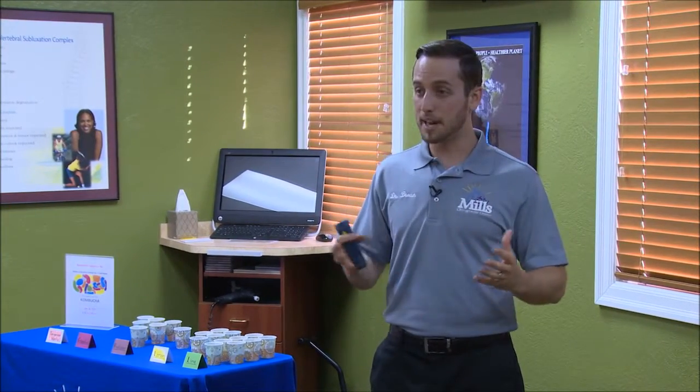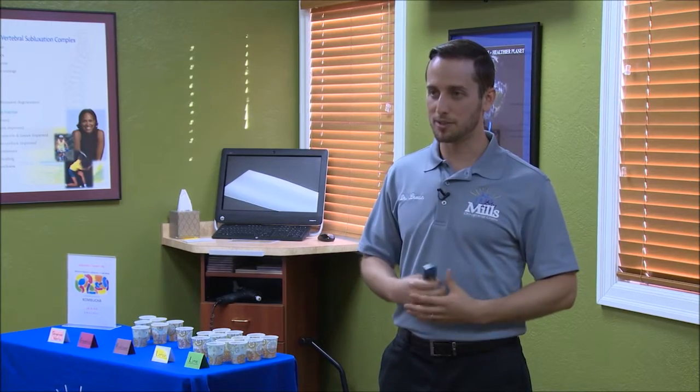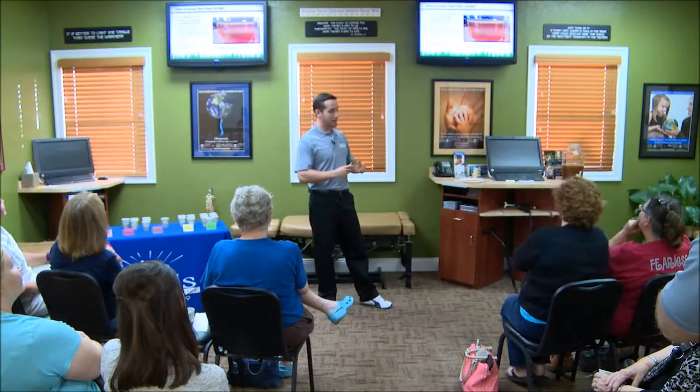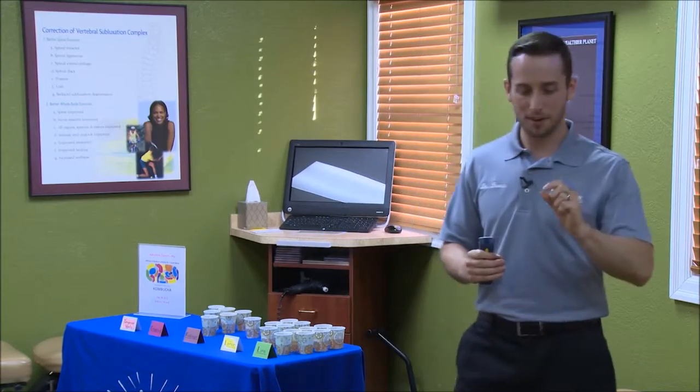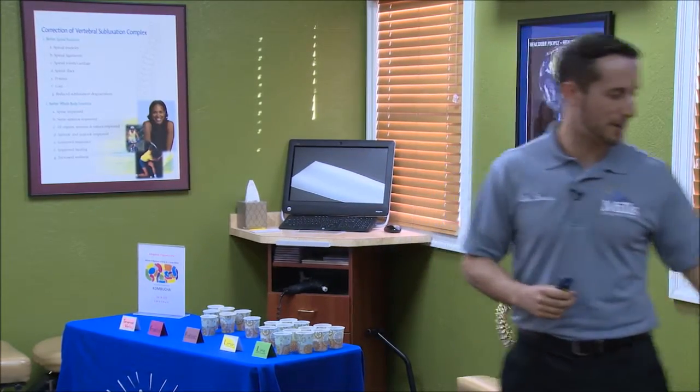From there it'll ferment. Keep it out of sunlight — the UV rays can kill the bacteria. In about a week or two a young SCOBY will start to form; it'll almost just look like scum on the top of the kombucha. Then you wait another month or so and it'll be about this size.